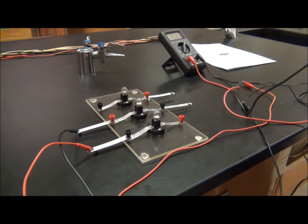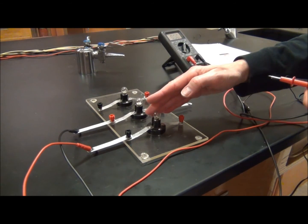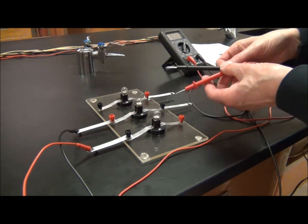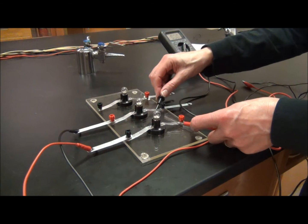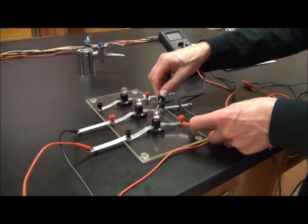The next part of page 2, down at the bottom, says that we're supposed to repeat the procedure, but now we're going to look at the current between R2 and R3. My multimeter, or amp meter, which will be measuring the current, will be placed as if it is a wire between these two points. Notice that I have my power supply at the end — I need both bulbs to light, or I haven't set this up correctly.